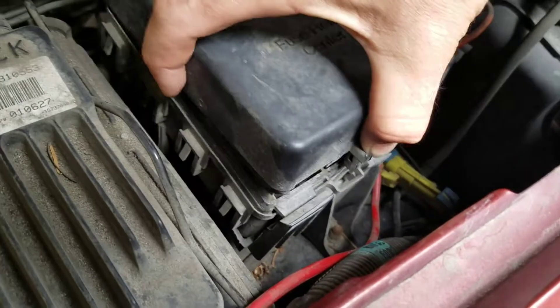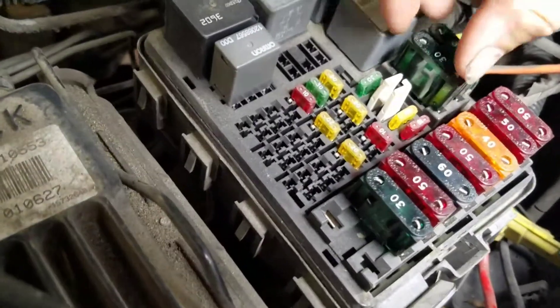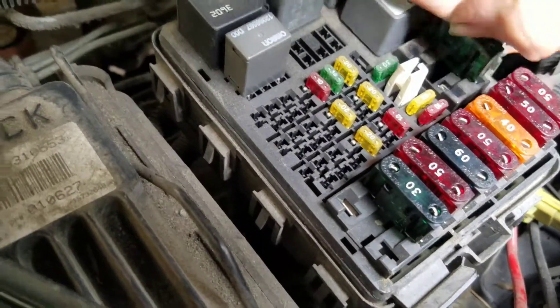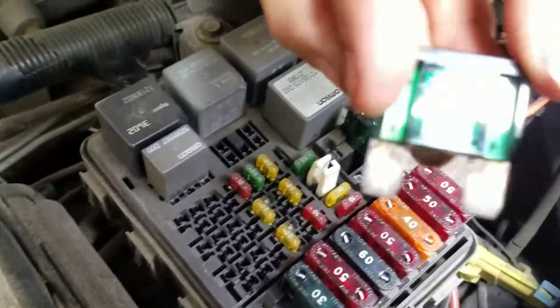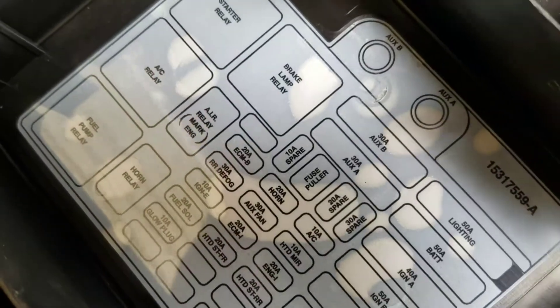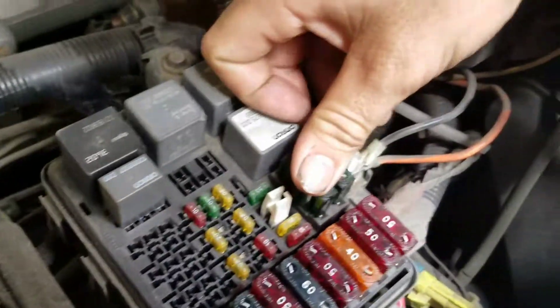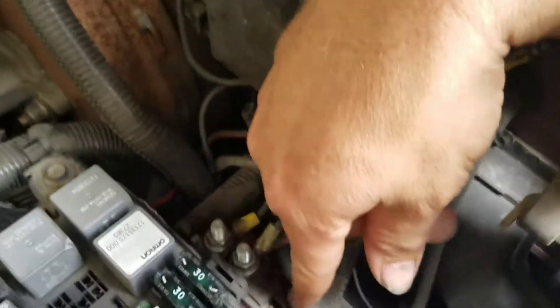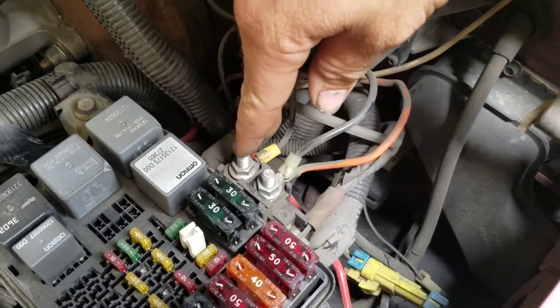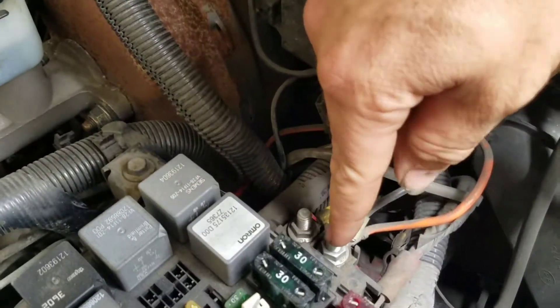That brings us to our little electric box fuse relay center. I looked at this one — not only is it blown, but you can flip it. On our box we have auxiliary. This guy right here is our primary in from the battery, that is our primary out, and this is the auxiliary out, which goes up to here.